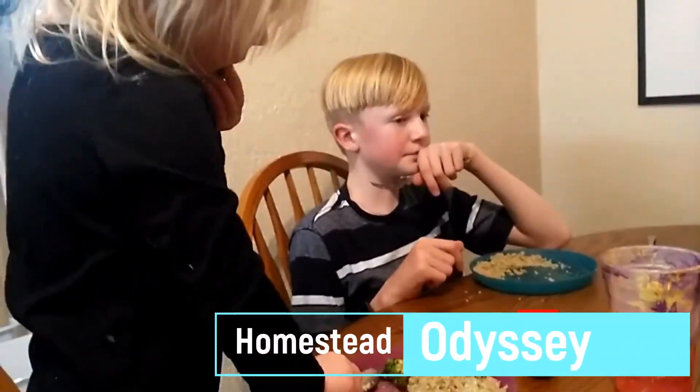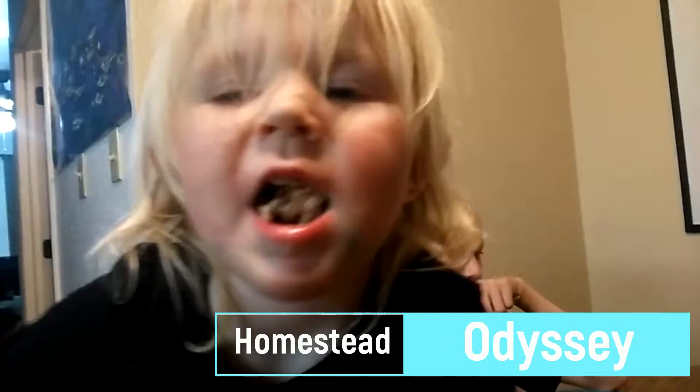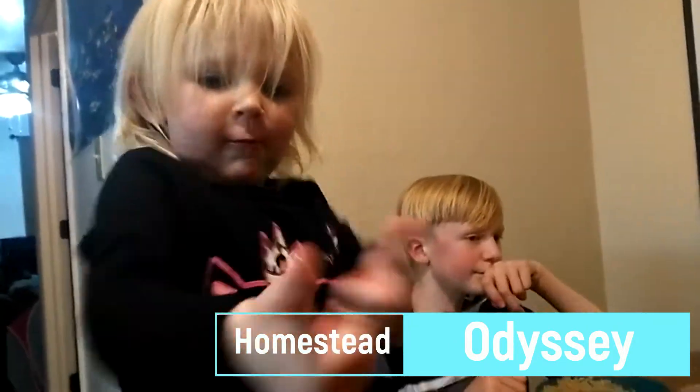Hey, welcome back to our channel. Today we are talking about cast iron. On my list of skills that every homesteader needs to know, it has cooking, cleaning, and using cast iron dishes, which I thought was a really great one and was kind of excited to share. I have a lot of recipes on our channel already where I'm using cast iron to cook with.